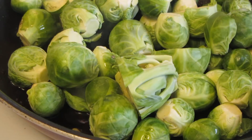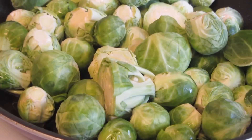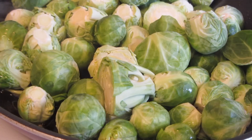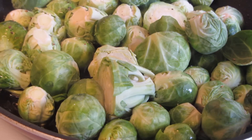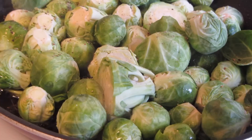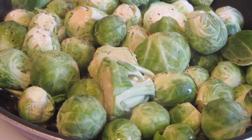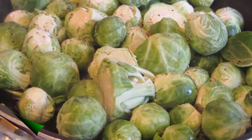I'm going to carefully add the brussels sprouts — I don't want the bacon fat spitting at me. So I'm going to cook these in the bacon fat until they're nice and done. I'm going to add some freshly ground black pepper. I'm not adding salt because the bacon is salty enough. I'm going to cook this on medium-high heat, tossing it around from time to time.